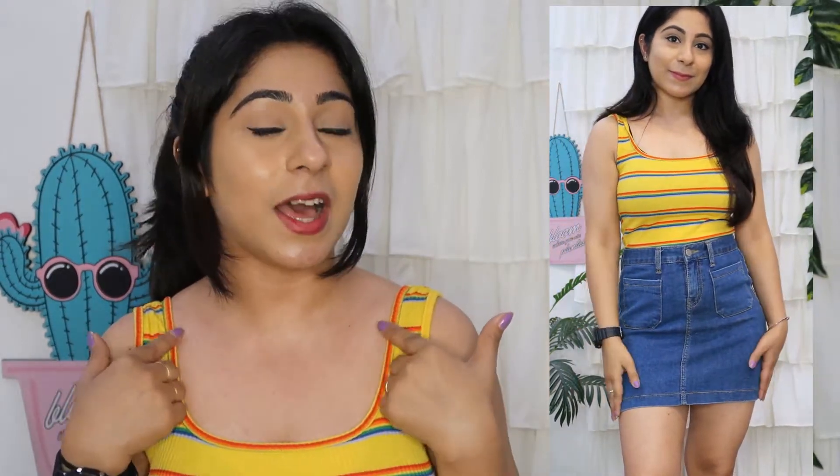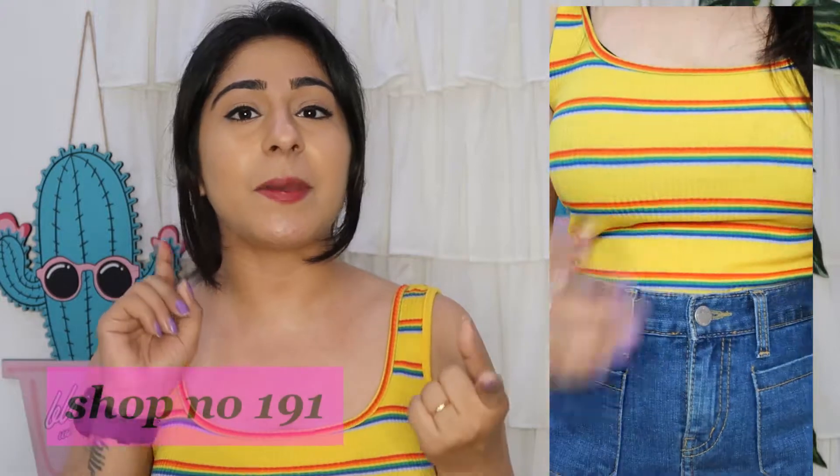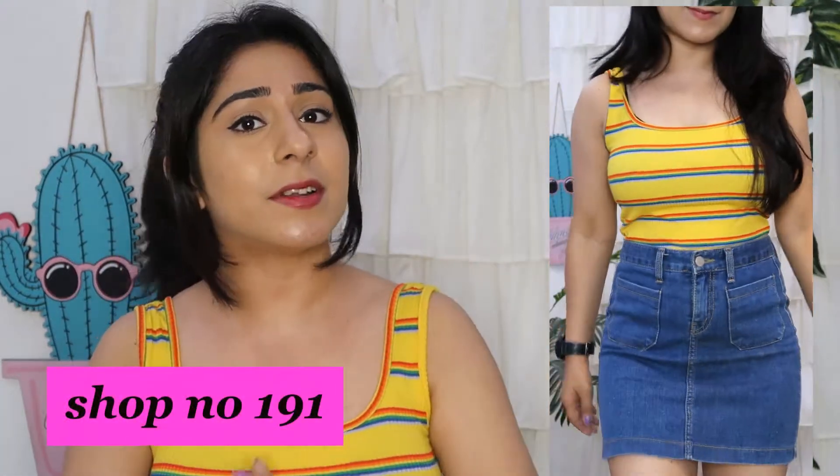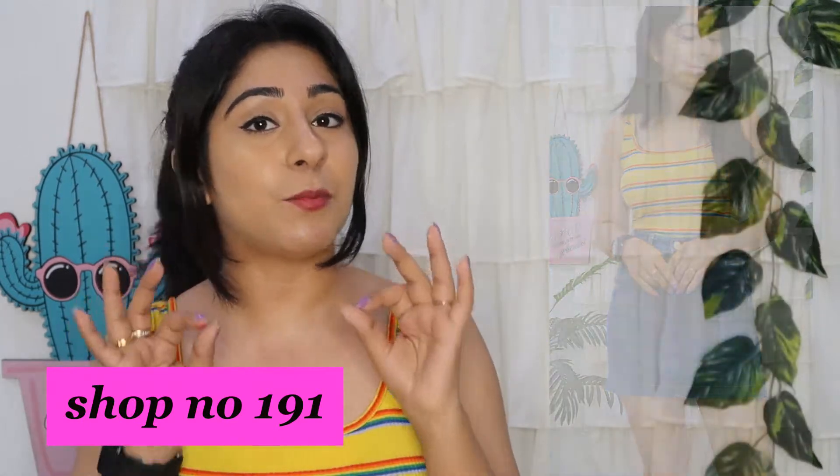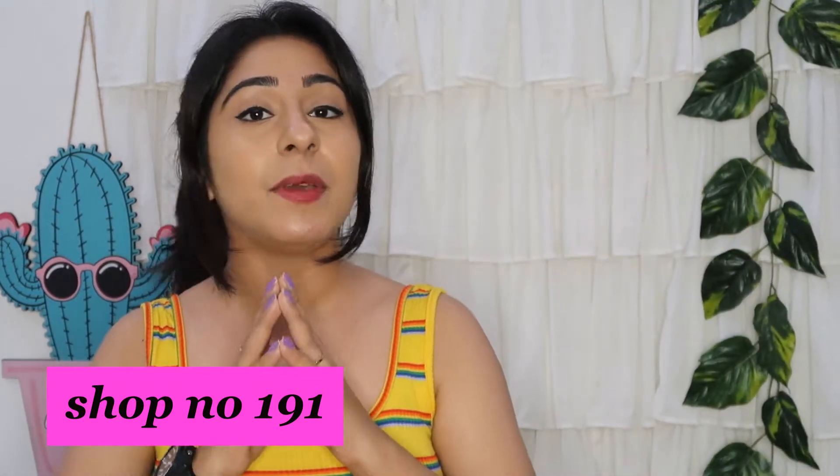Next I purchased this top and I thought it was very good because it has a square neck. On the front and back there are square necks, which look very good with your body. I saw a similar top at H&M for $7.99, but this one is only 200 rupees in the new collection. You can carry it with any denim, shorts, or a short skirt. You should check out this shop because you get such items at a very good price and they are available in various colors and designs.